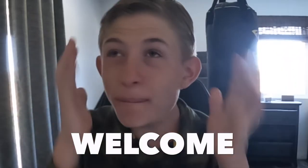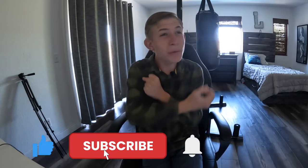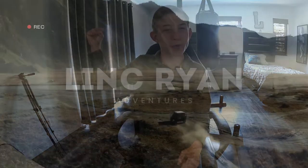Welcome to the complete idea of how I make my videos. I will be giving you a full YouTube video tutorial and all this is coming up right now.